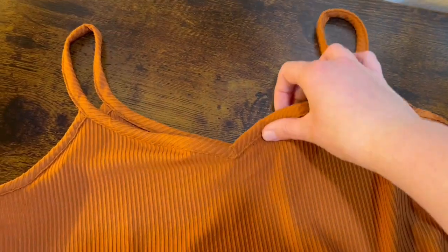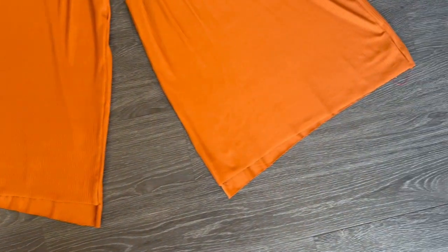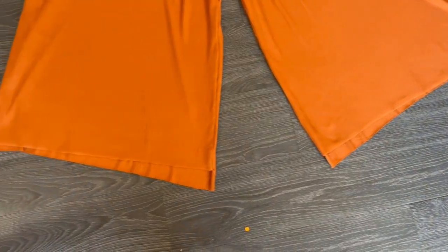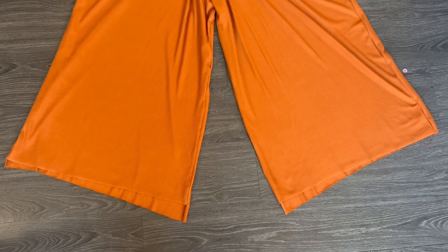The last thing to do is even out the bottom of the pants by cutting off the extra fabric. With knit materials you can leave the edges raw, which is what I did, because they won't unravel. But if you prefer, you could always finish them by hemming.